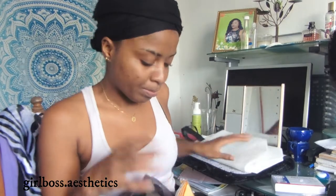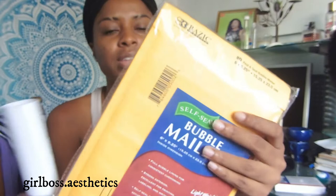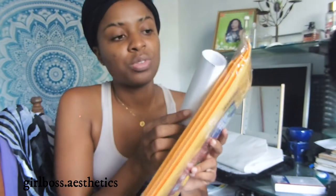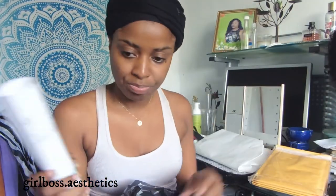I got these bubble mailers because I do have an order going out for a customer — it's labels and thank you tags. These are the labels and I didn't want them to get squashed, so I bought bubble mailers. But the bubble mailers are a little too small, so I'm just going to have to hand it to her like this instead.